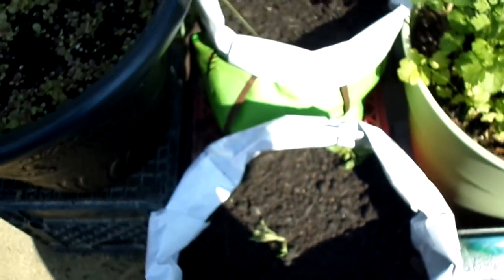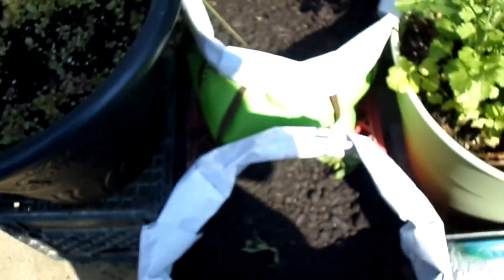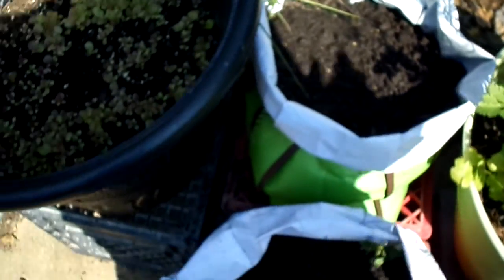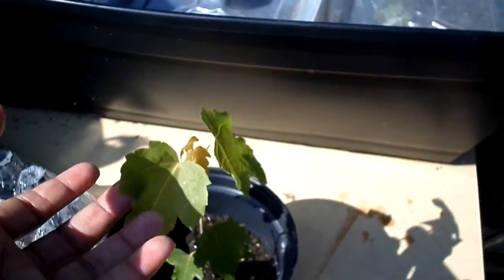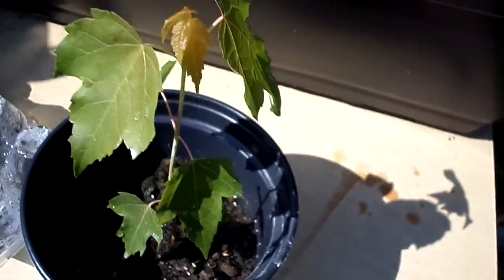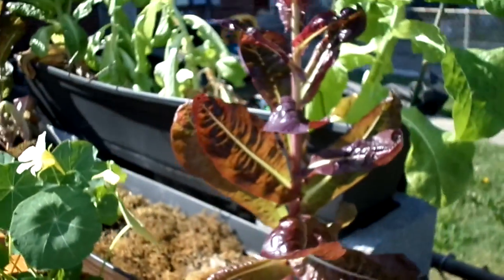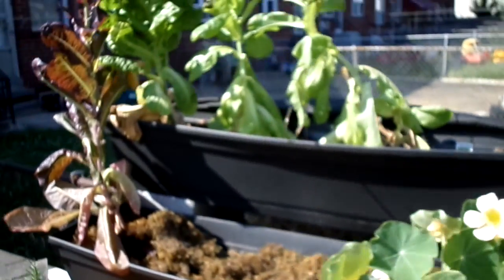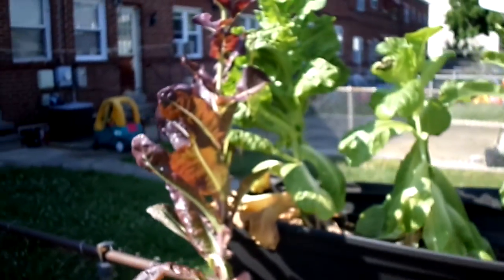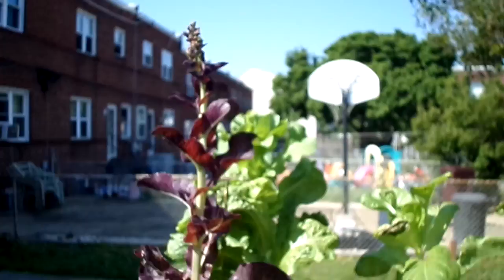These are the potatoes — sorry, the patio's a little dirty. Bags of potatoes, bags of lettuce, doing good. Maple plant that I found in one of my gardens. And my carrots that I thinned out just a few minutes ago. Here is the romaine lettuce that is actually bolting because of the heat, so I'm just going to let it bolt, collect the seeds, and try again next year.